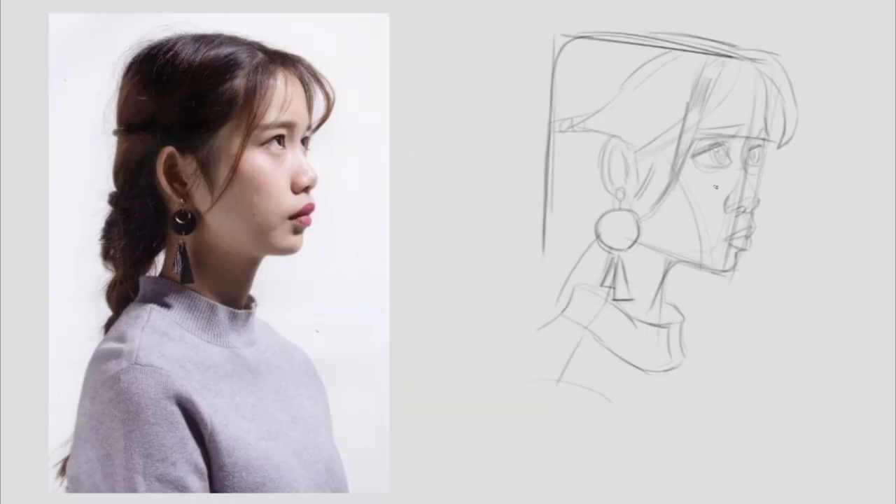I utilize a range of small, medium, and large shapes to introduce variation at every stage of the process, employing a fractal method that cascades from macro to micro levels.